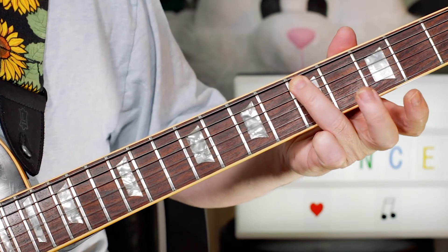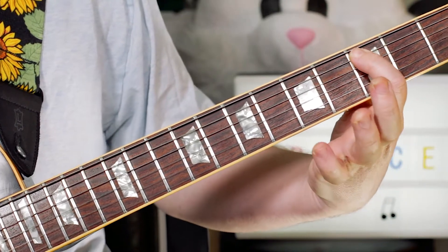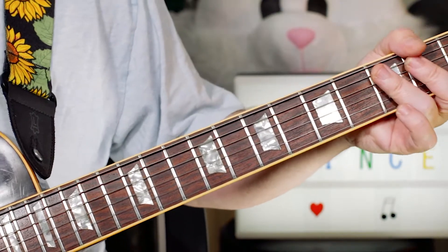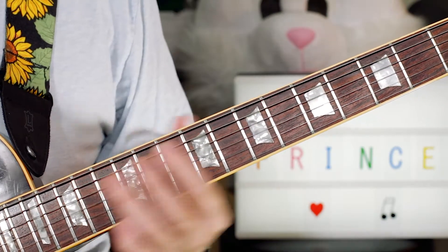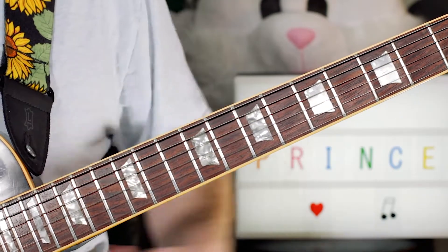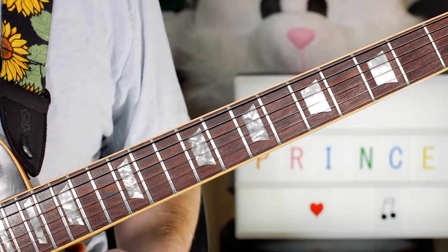Just D, then C. So it's 5-3-5. In the chorus we've just got an A, which you can play on the 5th fret, but I kind of like to play it up at the 12th fret. Little slide into G, then just a D power chord.